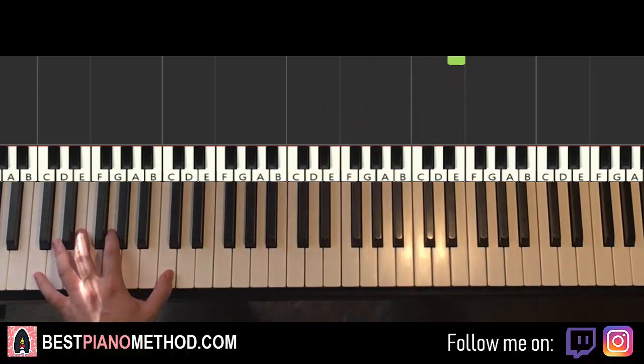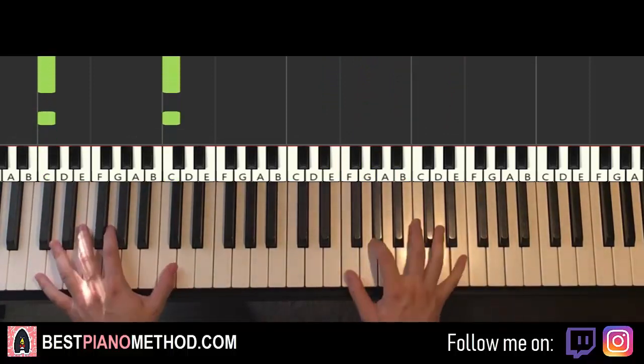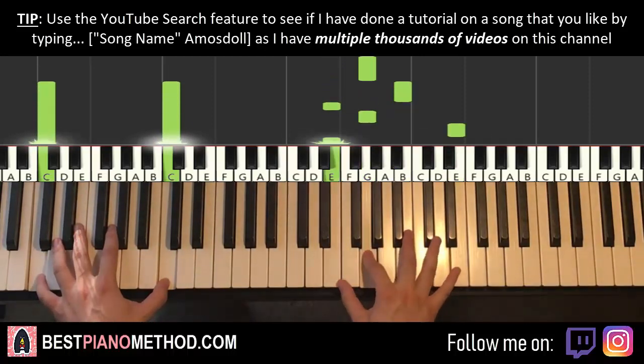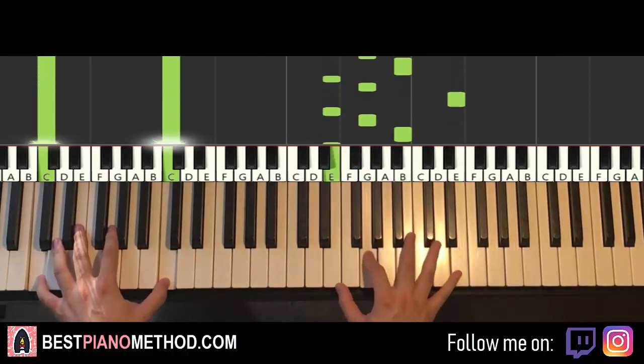For the left hand, we have a C octave bass note. The same pattern applies: the first two notes are played on the right hand, then they go together, and then hold it all the way through. And that's it.